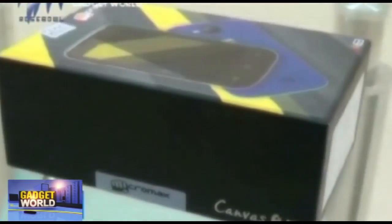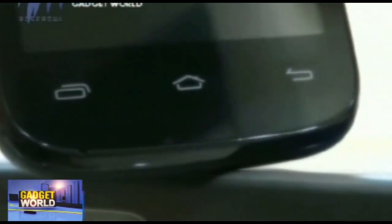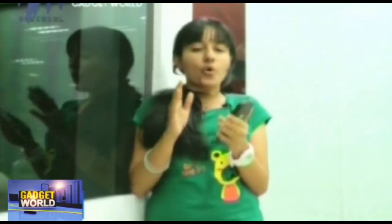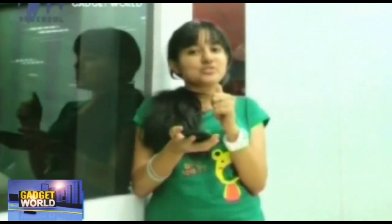The touchscreen is smooth and very responsive without any lag. About the operating system, this device runs on Android 4.2 Jelly Bean and is powered by a 1.3 GHz dual-core processor. It also has dual sensors — an accelerometer and proximity sensor.